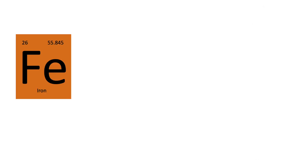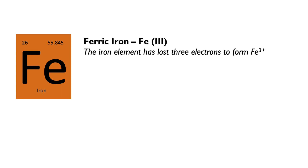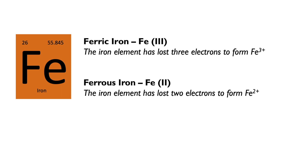To understand how cyanotype works, you need to understand the fundamental property of iron. In the cyanotype printing process, iron exists in one of two forms: ferric iron, also known as Fe3 or Iron3, or ferrous iron, also known as Fe2 or Iron2. The difference has to do with the number of electrons forming the iron element. With ferric iron, the element has lost three electrons; with ferrous iron, it has lost two electrons.